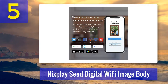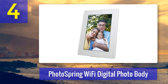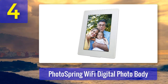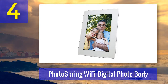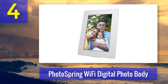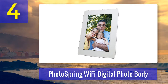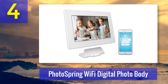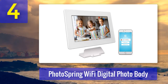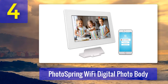Coming in at number four: PhotoSpring Wi-Fi Digital Photo Frame. If you're fairly technologically savvy, there's every reason to believe this Wi-Fi digital photo frame is going to serve you well. While it may not suit a 90-year-old aunt Edna, it's a cool gadget for family and friends who tend to know what's happening in the electronics world.